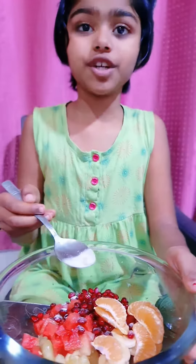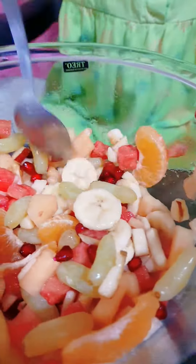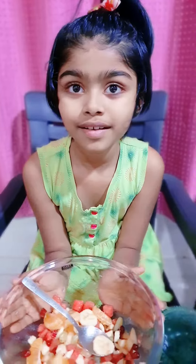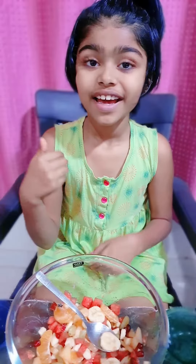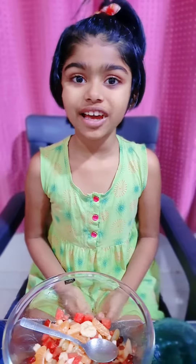Now we should mix nicely. It is coming wonderful. So friends, our fruit salad is ready, it's delicious, let's try. Super! Hope you like it, make it like this and you can also enjoy. Thank you.